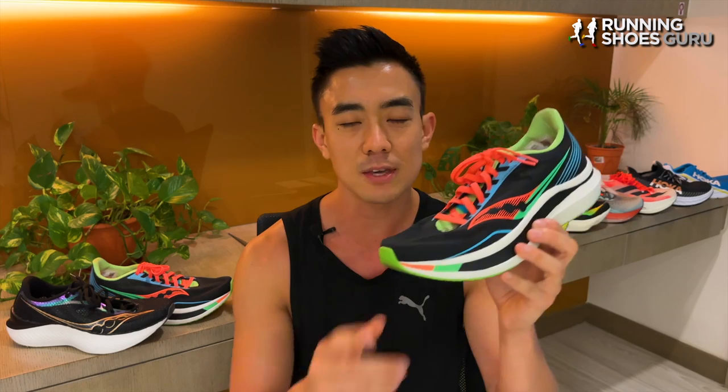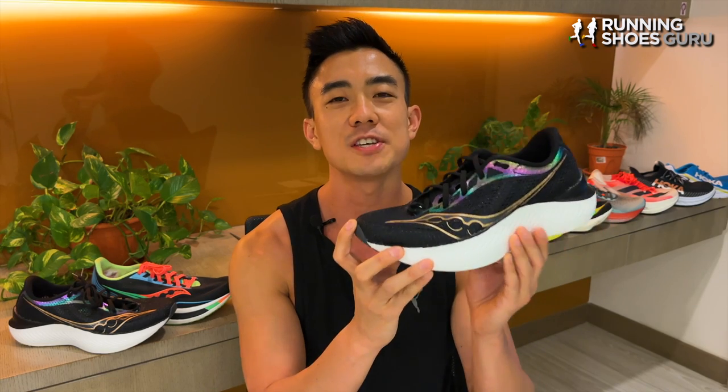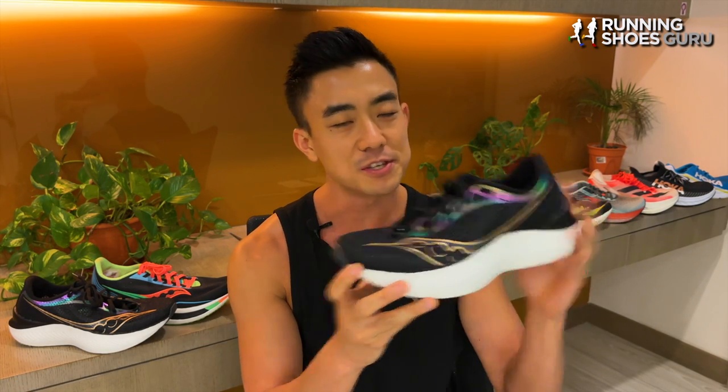I thought that the Endorphin Pro was a good racing shoe but it wasn't in the top tier of racing shoes. Last year's Endorphin Pro 2 was only an upper update, so this year we get a complete overhaul. The Endorphin Pro 3 has a new stripped down upper, a beefed up midsole and a tweaked outsole as well.